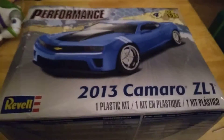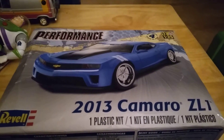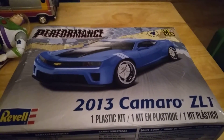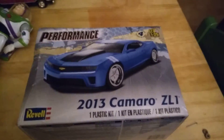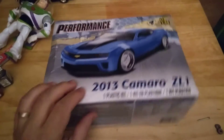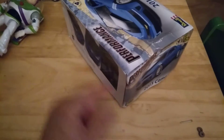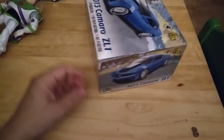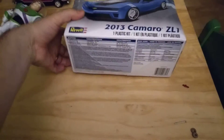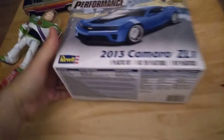After that we'll work on this 2013 Camaro ZL1. I'm actually going to build this for a friend at work to match his Camaro that he has. I got the order from Amazon and the box came pretty damaged, so I opened it up just to make sure the contents inside were not damaged — and they weren't.